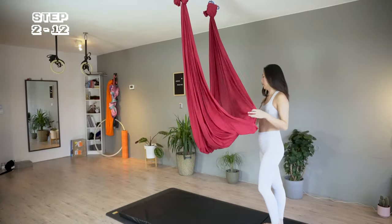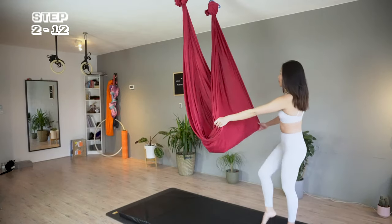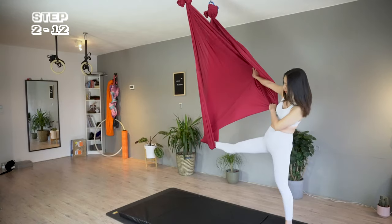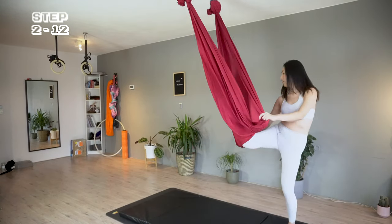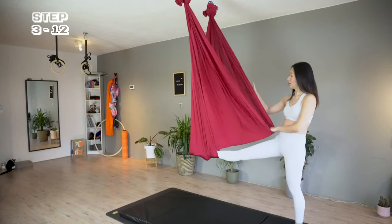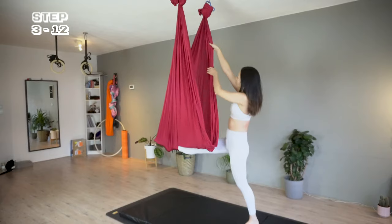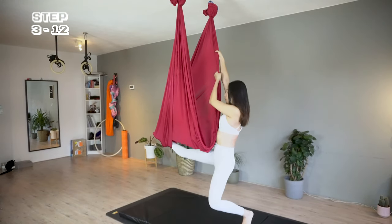I'm kicking my right foot through the hammock from below, over the edge. So now there's a little pocket for my right foot. I'm grabbing the right side of the fabric, bend the left knee to sit, so now I can lift and bring the left knee into the hammock.